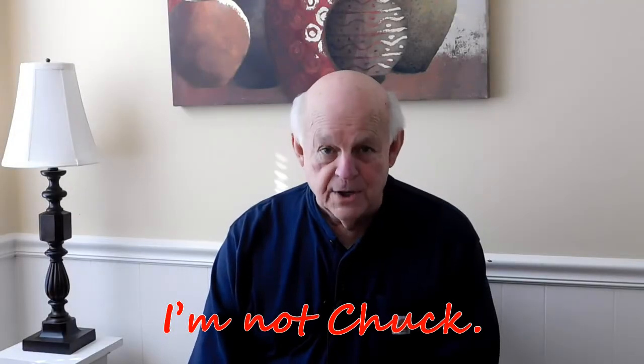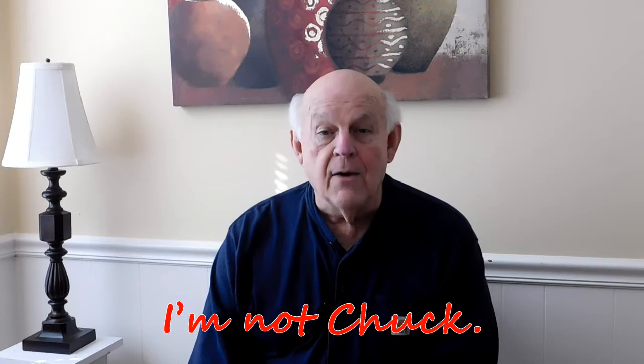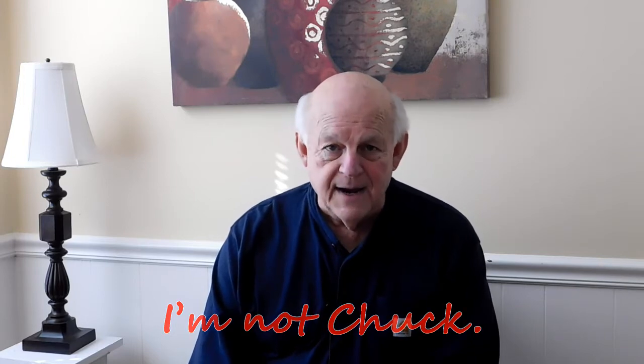Hello, I'm not Chuck. This video is part two in a three-part series showing how I built the double sideband digital transceiver 2 from QRPGuys. Part one focused on the individual band modules. Part two, this part, shows the main printed circuit board assembly, and part three will deal with the optional variable frequency oscillator, or VFO.